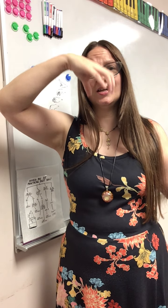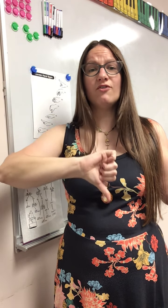One more time — ready, go. Do, Re, Mi, Fa, Sol, La, Ti, Do. Do, Ti, La, Sol, Fa, Mi, Re, Do. How'd you do?